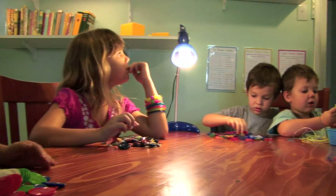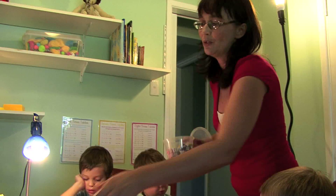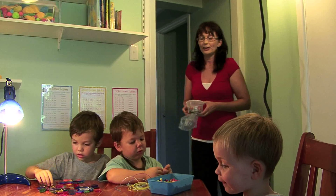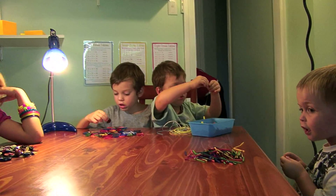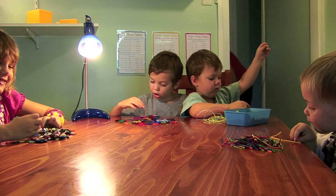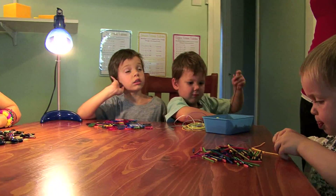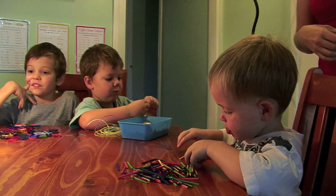Okay kids, basically what you have to do is try — you can be doing some counting, or making a pattern, or doing something — but show how you're using those materials. How do we use these? Counting in twos. You can make a pattern, you could count them, you could put them in piles. Counting in twos? Yeah, I'll put them in piles.